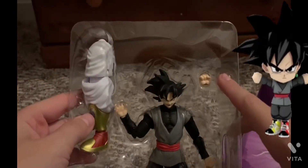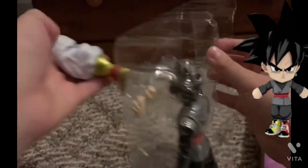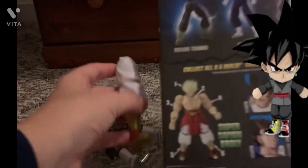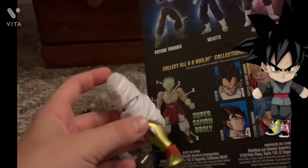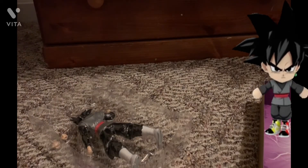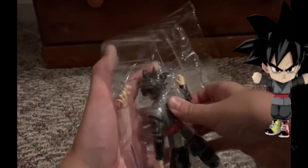He also comes with a blasting hand, a punch, and another punch. He also comes with this burly leg, which is coming in multiple series. This one comes with another leg — anyway, let's just get Goku Black out of here.